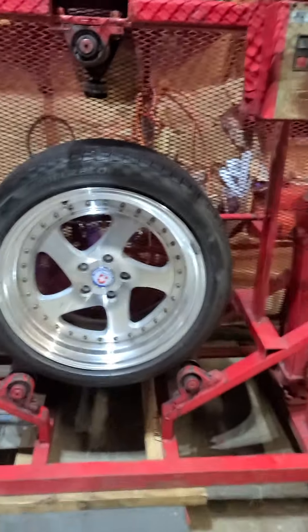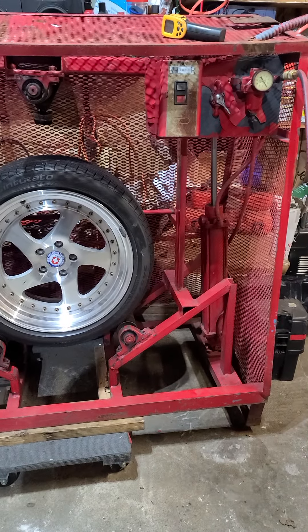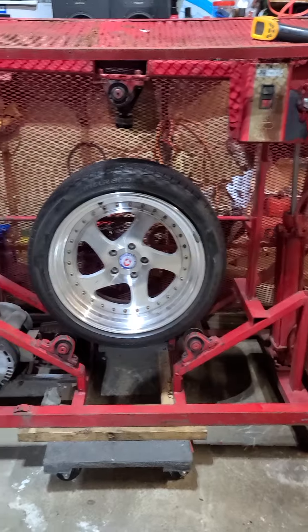These are some very, very reliable machines. No issues whatsoever. And there you have it. Alright, thanks.